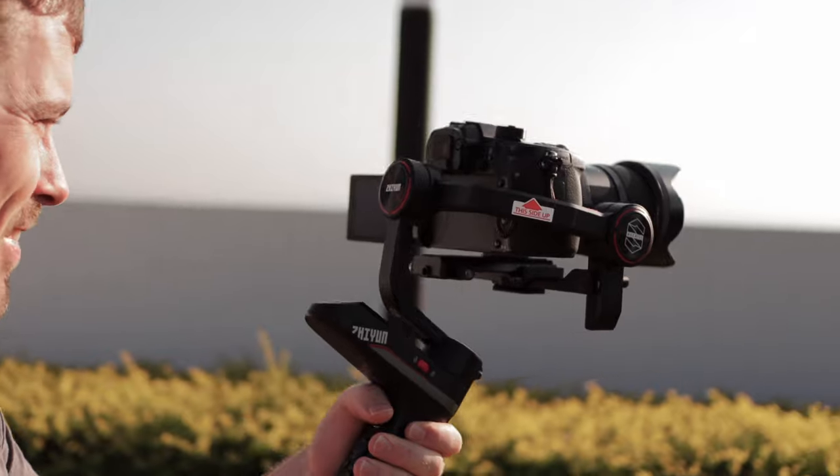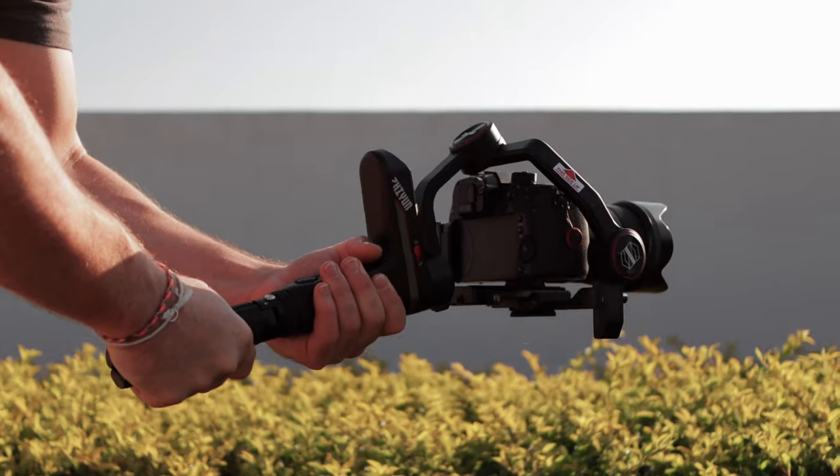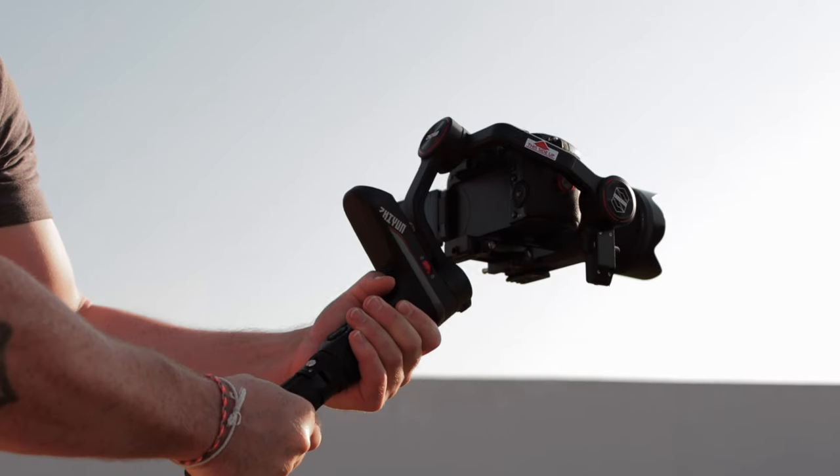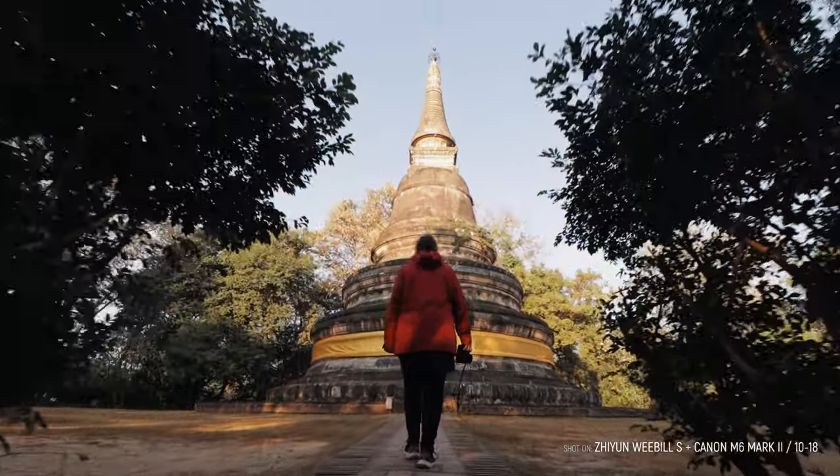The first big improvement of the Weebill S is the motor strength, and also the position of the motors — they moved the motor a little bit back so that you can fit heavier setups on the gimbal. Before, with the Weebill Lab, I wasn't able to fit my Panasonic GH5 together with a Sigma 18-35 lens on it, but now with the Weebill S that's actually possible.